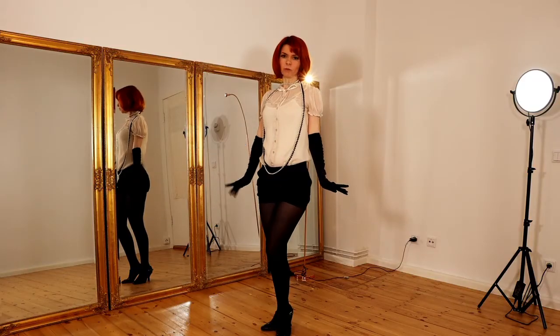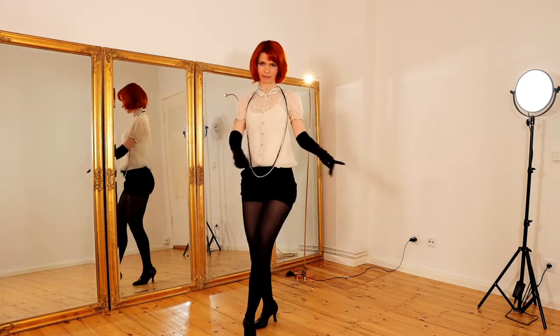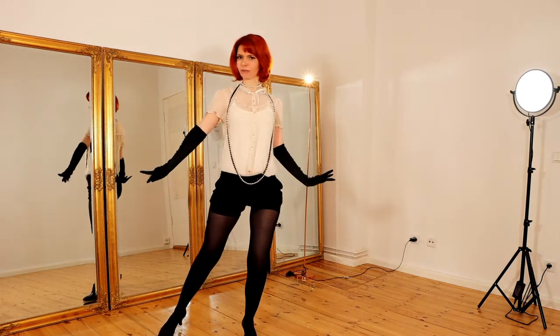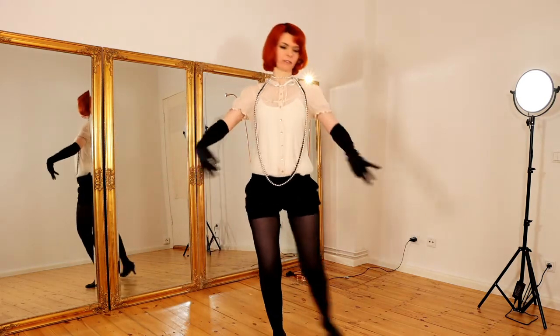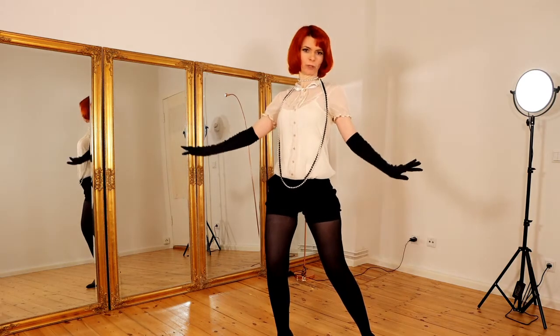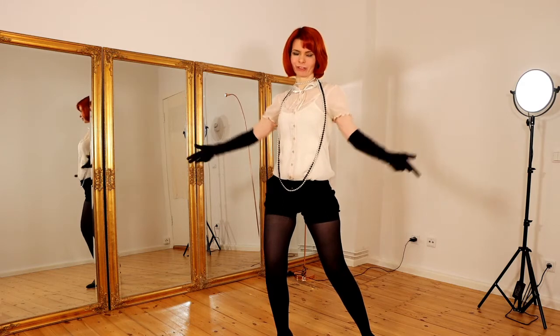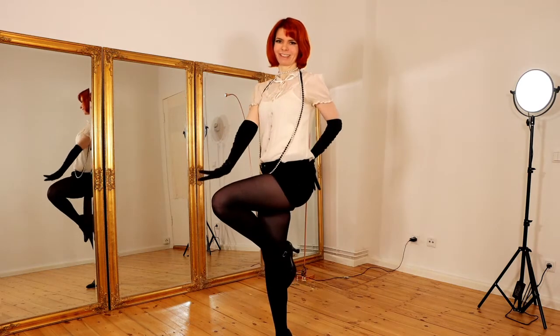Now we do three steps: one step, two step, three. And now we do a nice little pose — show the move, or whatever you want to call it. So we do this.